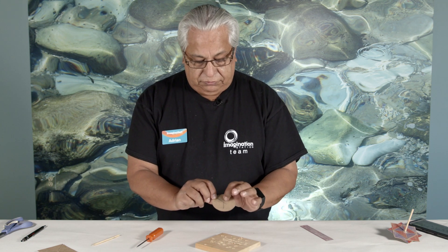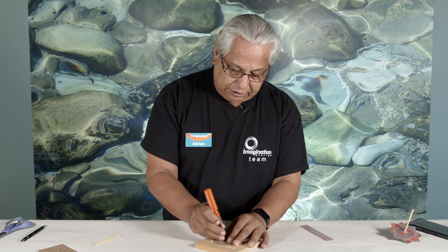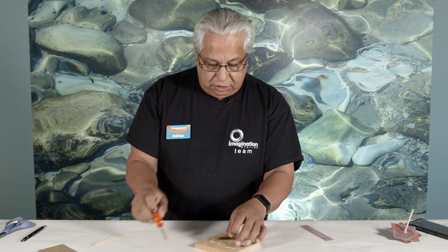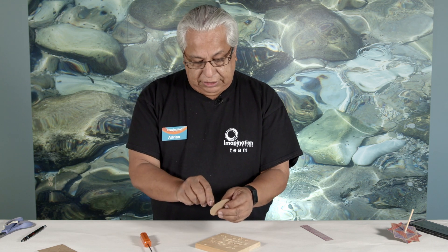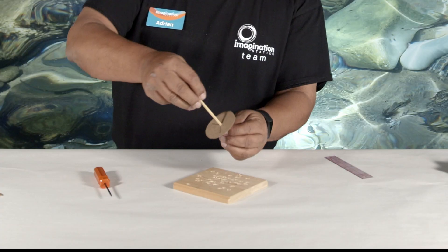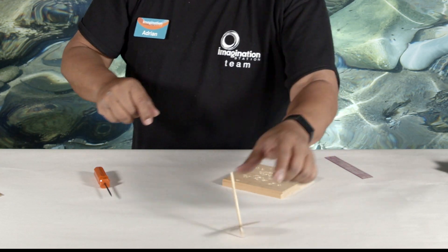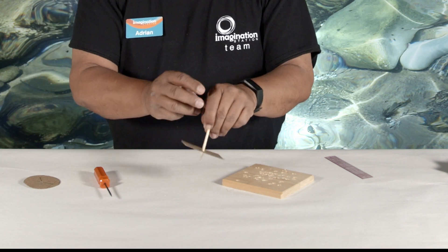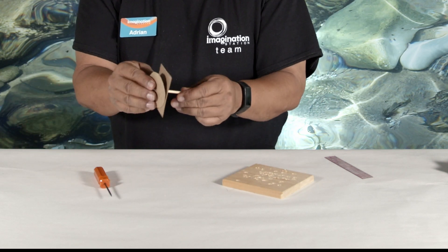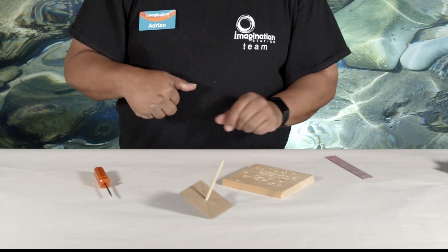Once we've found the center by intersecting these two lines, we can use a sharp object like an awl — be sure to ask your parents to help you — and make a hole in the center. Then you put your stick through, and there's your top. You can make it round like this one, or you can make it with the square one, or you can put them both together and still have a top.